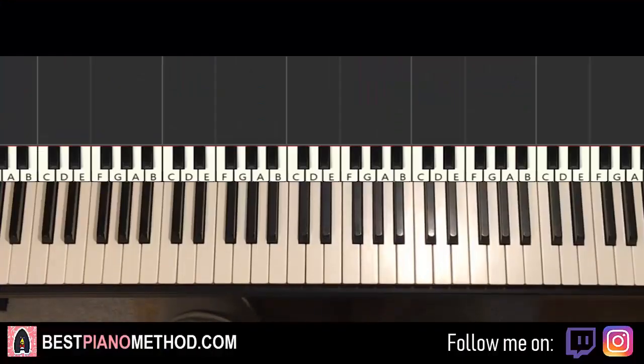Hello guys, this is Amos Dolber Music and in today's lesson I want to teach you how to play the song called Rather Be by H.E.R.